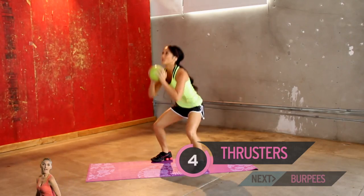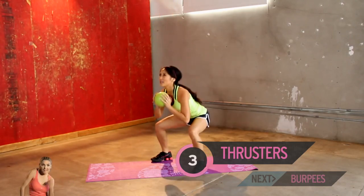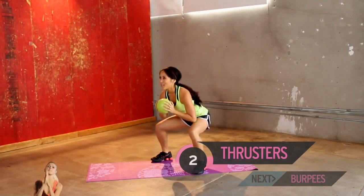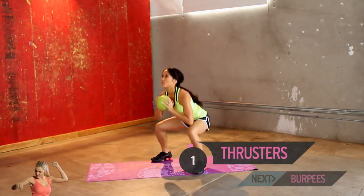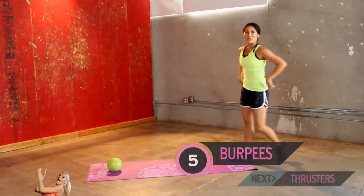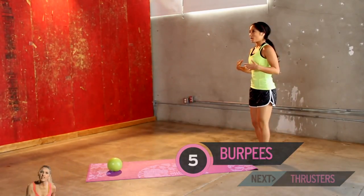All right, here you go — all the way up, one more. And two, three, good work, four, five. Just give a little rest, roll it out. You guys doing okay? No heart attacks.